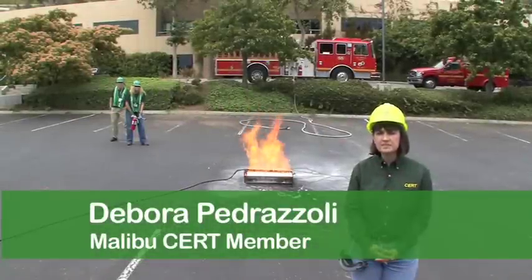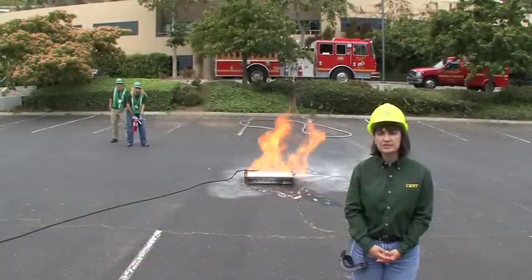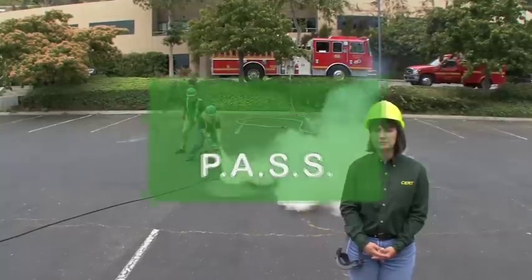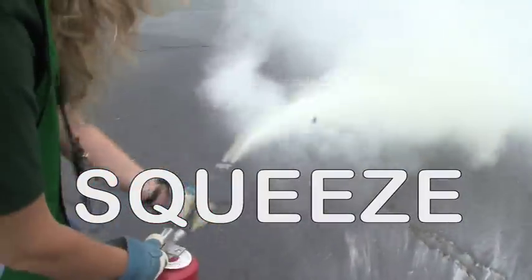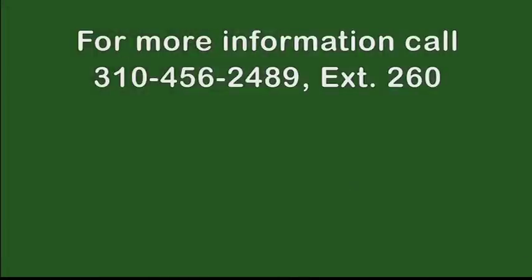Here's how to use a fire extinguisher. After making sure you're safe, use a dry chemical extinguisher to put out fire on paper or wood. The word PASS will guide you: Pull the arming pin, aim the nozzle at the base of the fire, squeeze the handles together to start the flow, and sweep the stream from side to side until the fire is out.